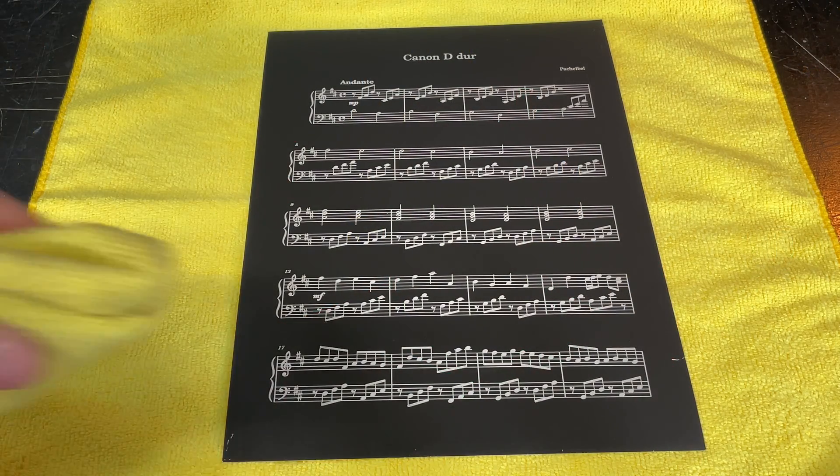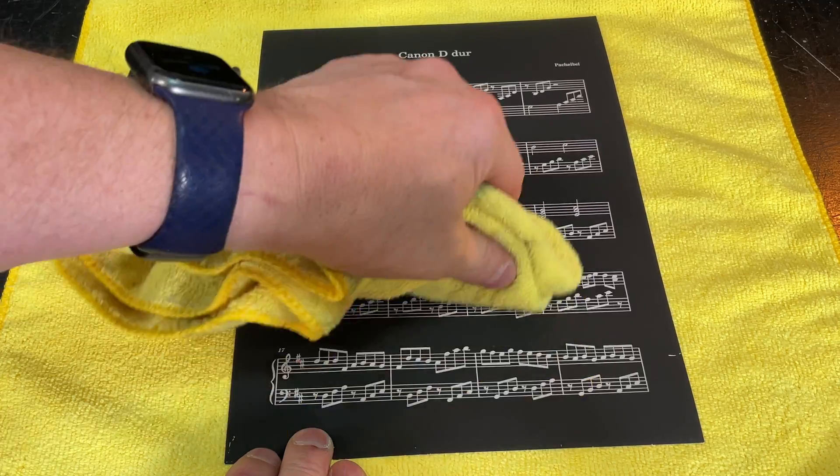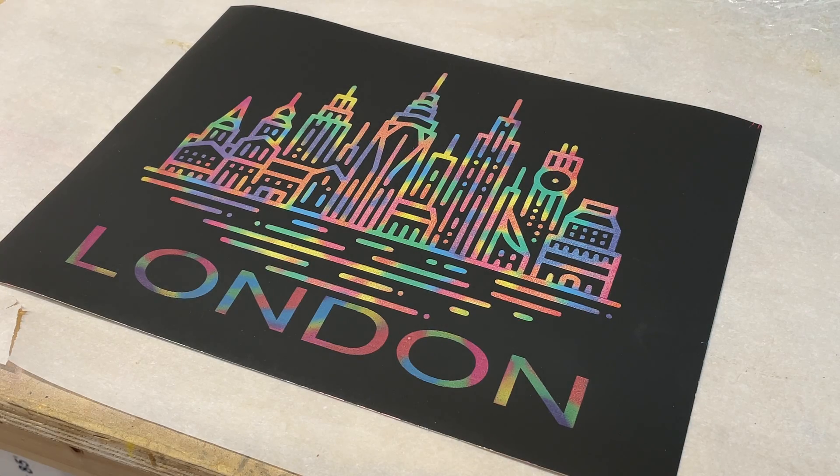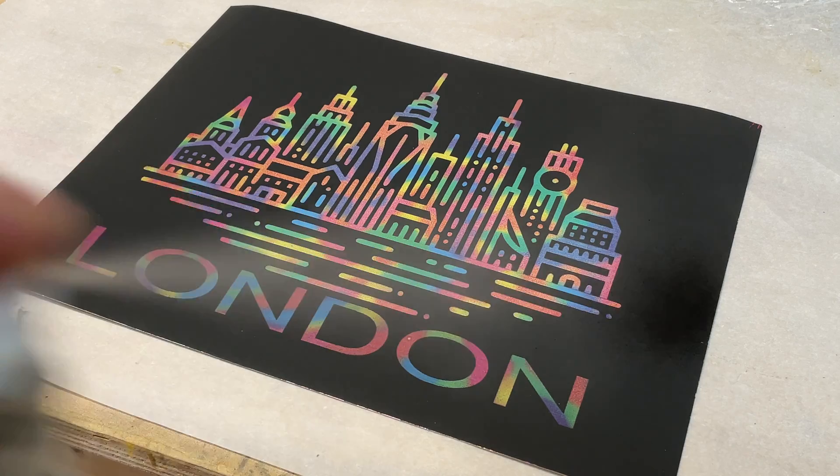A couple more tips: the first is around cleaning. If you have residue left over on the material after engraving it might look a little dim. If you see some dust remaining, just take a microfiber cloth and gently rub it across the material — the microfiber will pick it right up. The other thing is if you want to finish and protect it, you can spray the paper with clear coat. I used gloss clear coat here, but you could use flat as well.